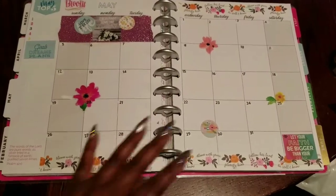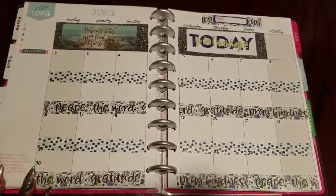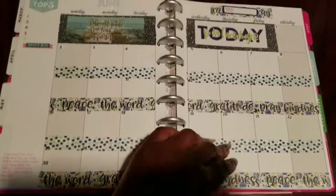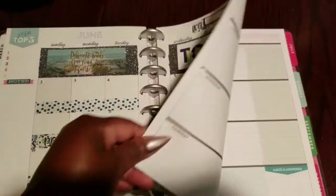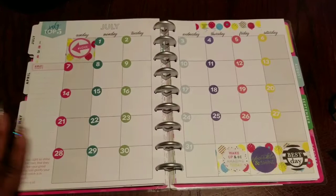We were able to keep May nice and botanical, bright, and ready for spring. Then we went into June — I love the Hannah Sparkle here with the black that coincides with the black accents, kind of pulling all the elements together, keeping it nice, colorful, and coordinated. Here is July.